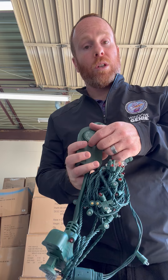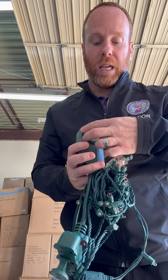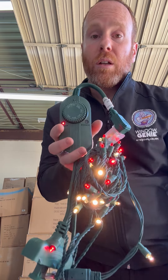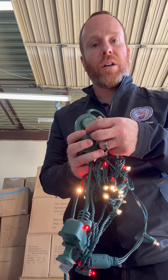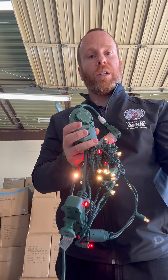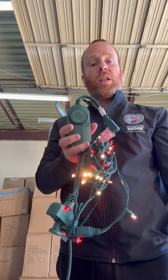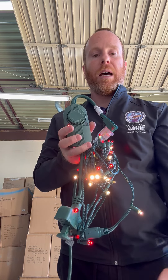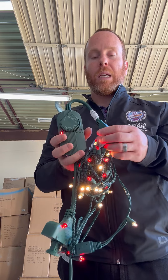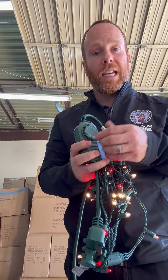If that is the case, you can go ahead and just turn your system to the on position so it will stay on. And if you do have any issues, just call us — let us know. We can walk you through how to fix the timer, or we can come out and fix it for you. I appreciate it — give us a call.